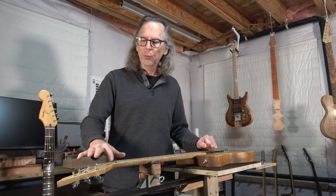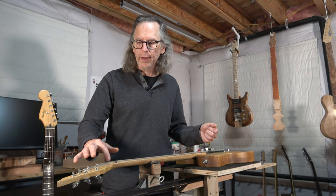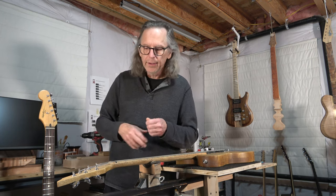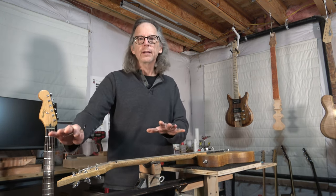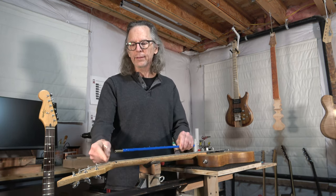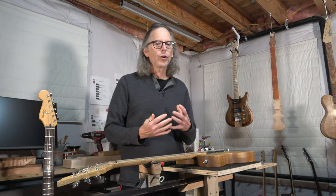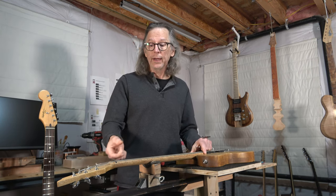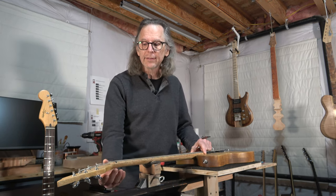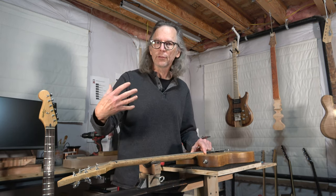Some people don't like the way it looks to have the adjustment nut at the headstock, whether it's covered with a truss rod cover or has a little dressy piece of wood or plastic in there. They want that to be nice and clean, so they will opt for placing the truss rod nut at the heel instead. This is also supposed to, in theory, increase the strength of where the headstock meets the neck, because this is the thinnest part of the guitar neck and is therefore more susceptible to breakage.